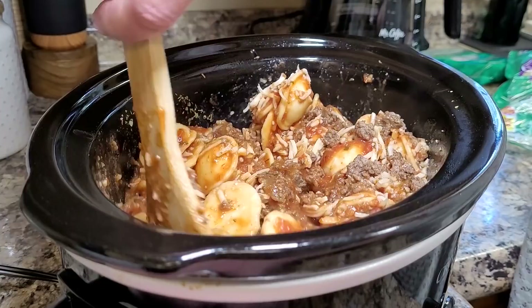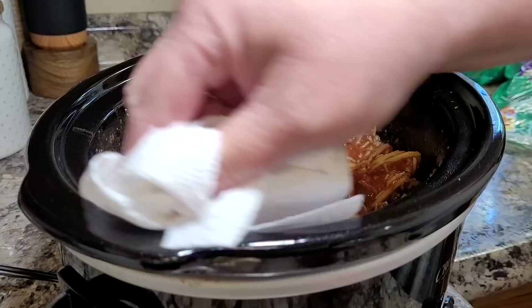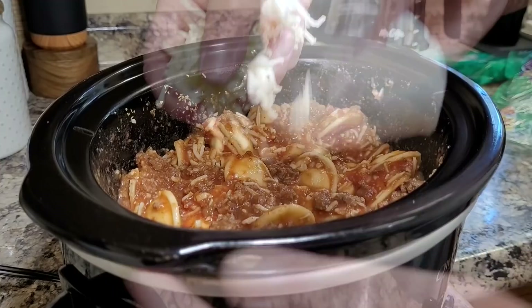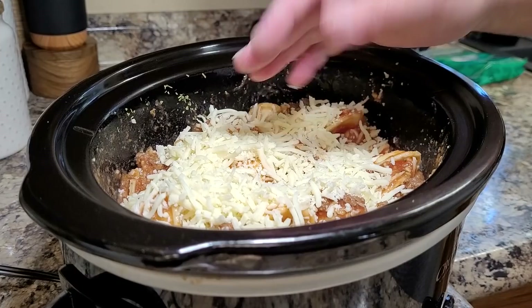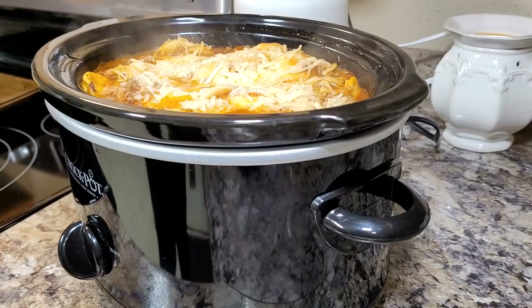Once everything is combined well, put another half cup to three-fourths cup of mozzarella cheese over the top. Cook on low for three to four hours — this is a great recipe if you don't get started until closer to lunchtime, it still has plenty of time to cook. I had this in my smaller crock pot on low and it heated thoroughly and was very warm and hot inside, but I didn't get the burning around the edges I've had with pastas in the crock pot before. Being so full in the smaller crock pot really helped.